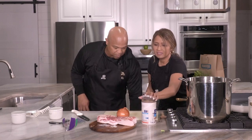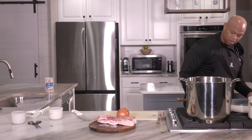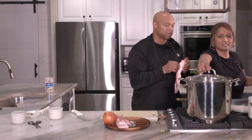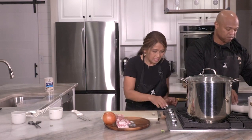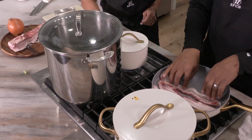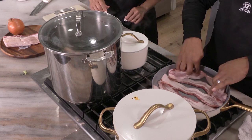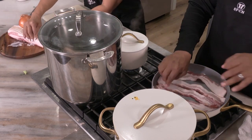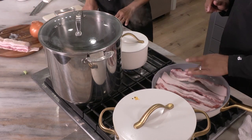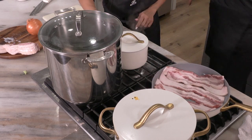Next, we're going to cook the bacon. Take the bacon strips — they go in long and whole, on low heat. I had a bigger pan but it wouldn't fit. You want all this bacon. While the bacon is cooking, we'll chop up the onion.